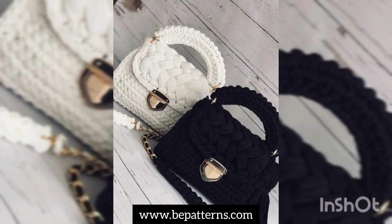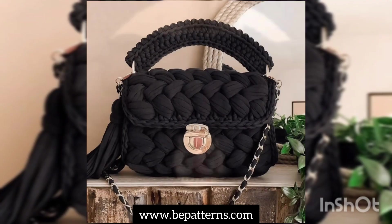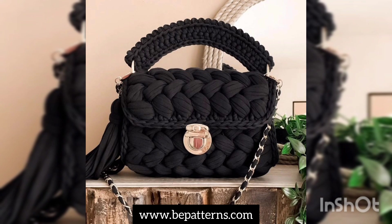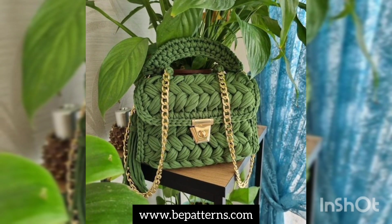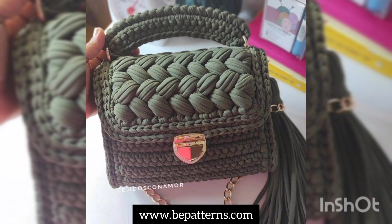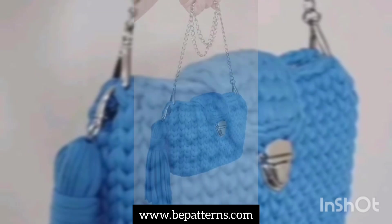Assalamu alaikum to all my YouTube family, welcome back to my channel. I hope you all are fine. As you can see from the title and on your screens, in this video I'm going to show you the prettiest collection of some free painting crochet handbags, lining and detailing guides for girls, women, and teenagers.